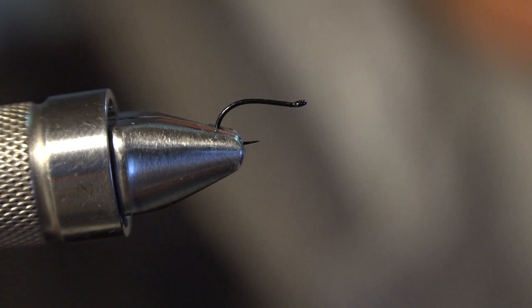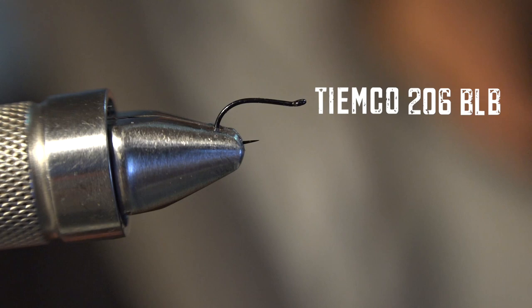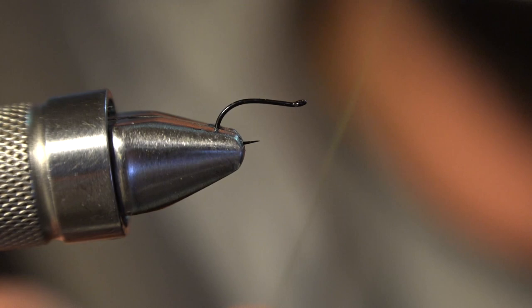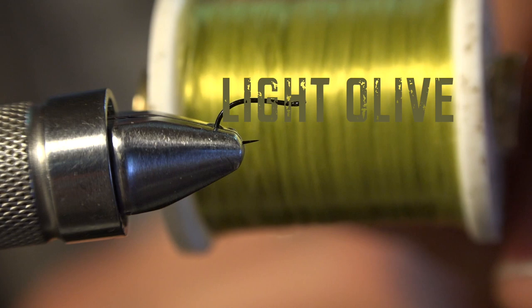Today we are going to tie the Headless Horseman. This hook is a TMCO 206BLB, size 18. You can do a 20, but I wouldn't recommend it because 20s are a little too short in the shank. I'd recommend like a size 20-200R or something with a thin wire. Our thread is going to be a UTC-70 - it's light olive, I think. I can't really tell.